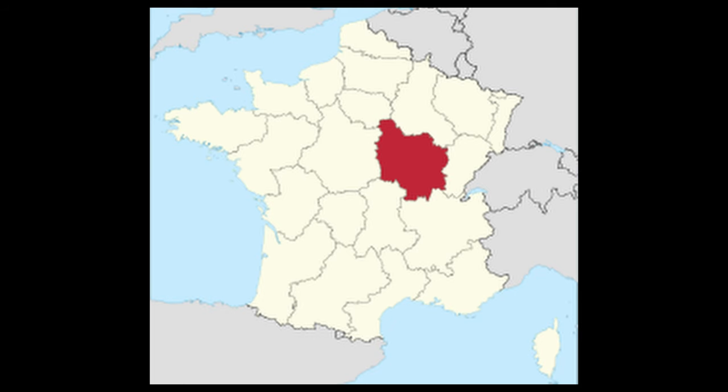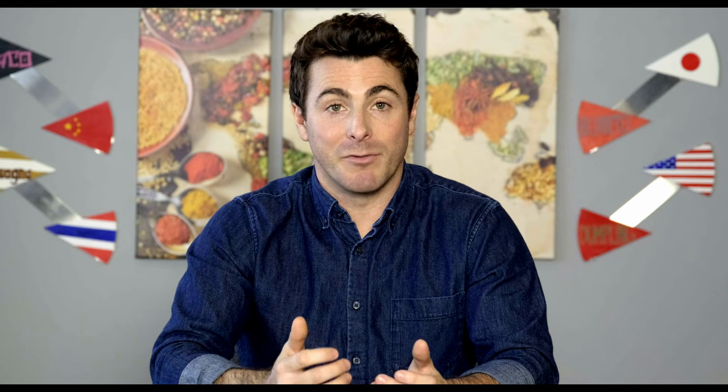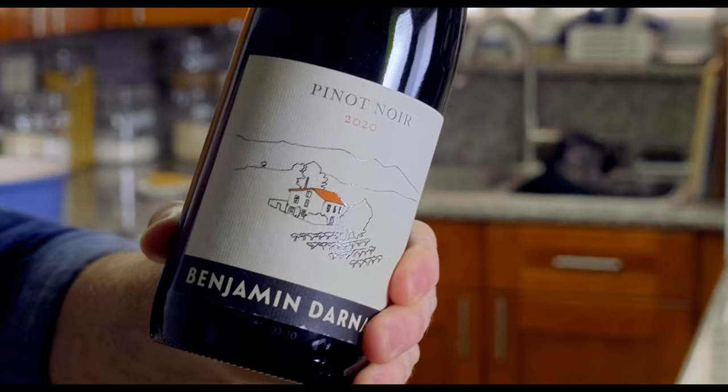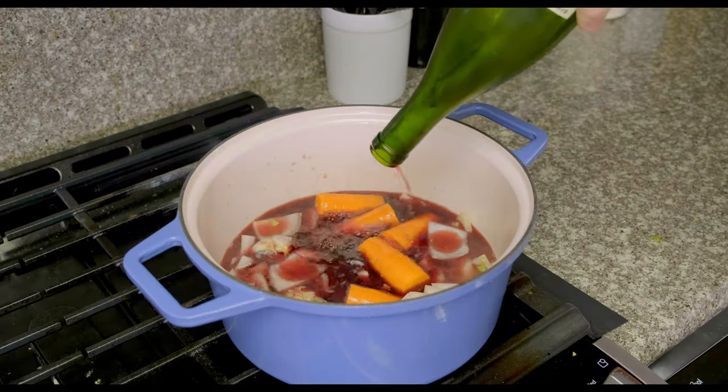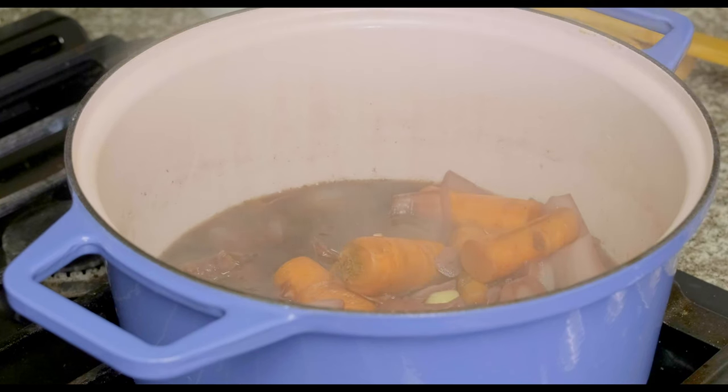The traditional wine for this recipe is a Pinot Noir from the Burgundy region of France — hence the name beef bourguignon. Today I'm using a Pinot Noir from the Languedoc-Roussillon region of France. Not Burgundy, but still Pinot Noir and still French. After the alcohol cooks off and the wine reduces for about 15 to 20 minutes...